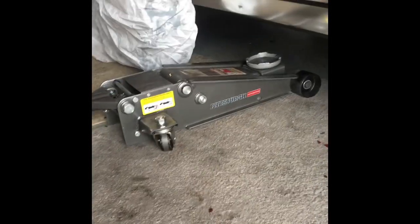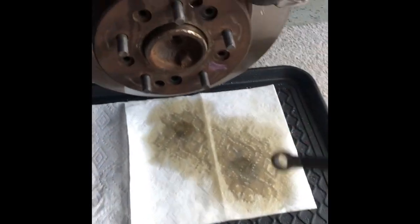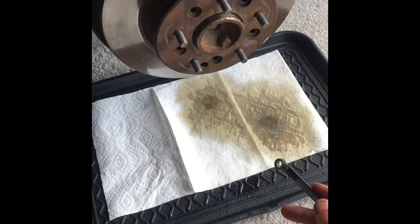Take a five-sixteenths wrench and crack open the bleeder valves on the two highest points over here. As long as your caliper is lower than the master cylinder, gravity is going to do what it does and start naturally purging out that fluid — it's just going to keep flowing down. I'm doing both at the same time, just crack them open and let it flow.